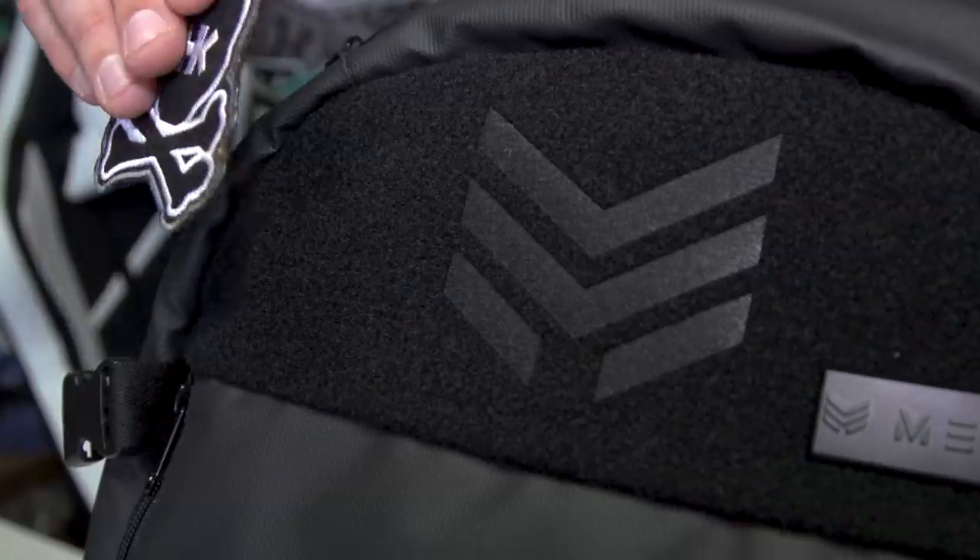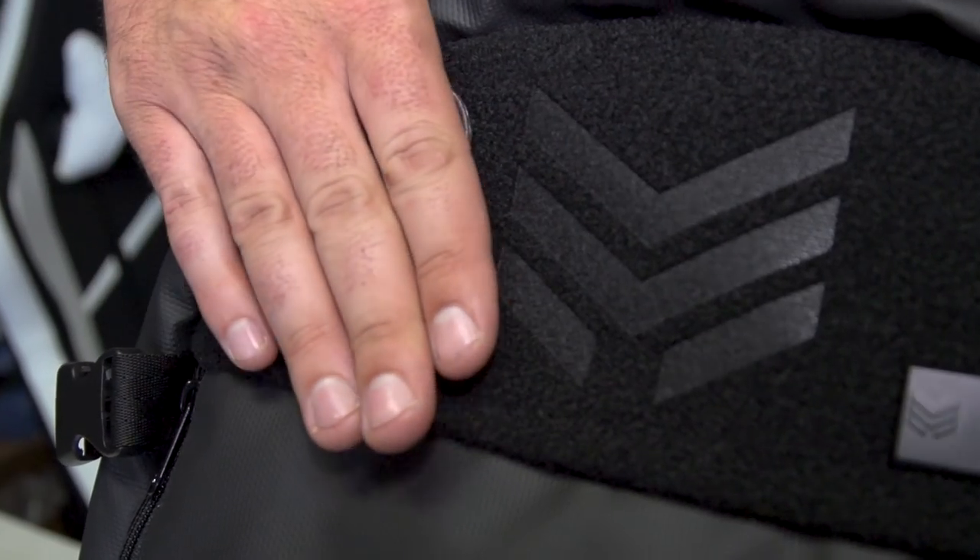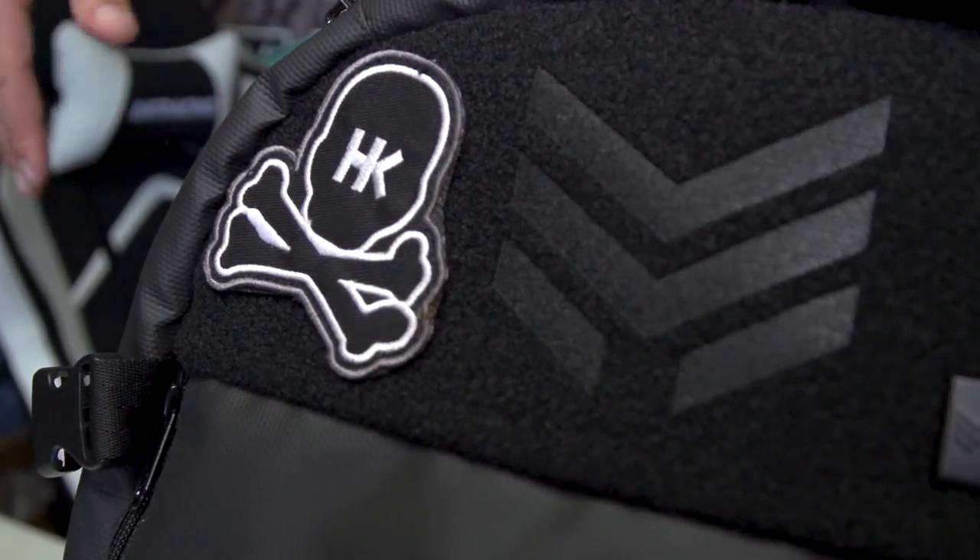On top of that, if you look up here where the MetaThreads logo is, this is all velcro, so we do sell patches or you can put your own patches on here to support whether it's a gaming team, favorite paintball team, or your favorite other companies — you can put these patches here on the front of the bag to represent. We also have that same velcro area right here on the shoulder strap, so we do sell smaller patches to represent MetaThreads, HK Army, gaming teams, or whatever brands you want on the front as well.